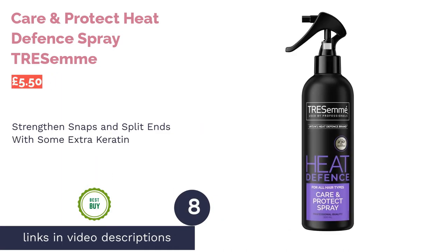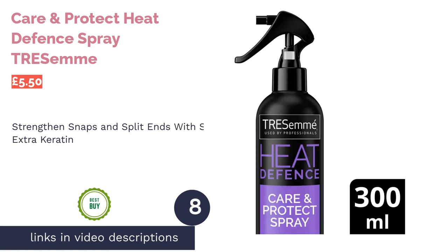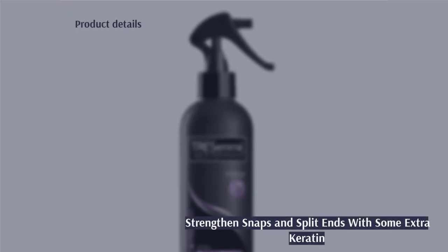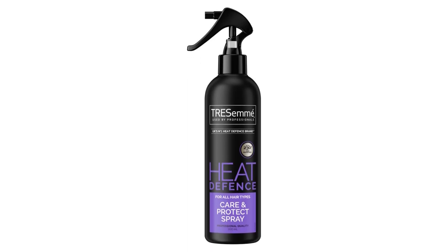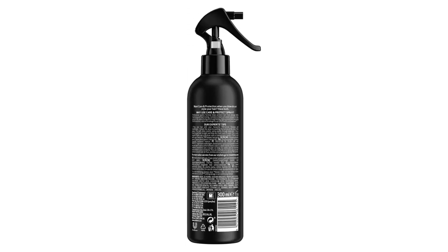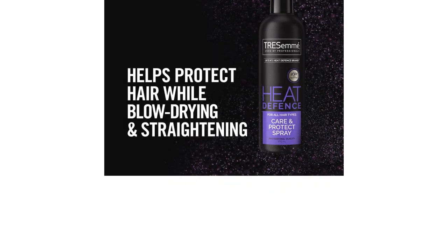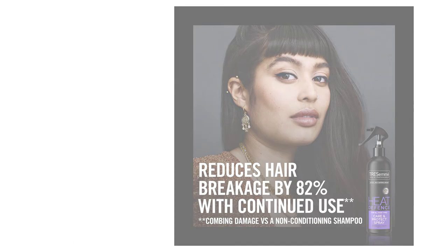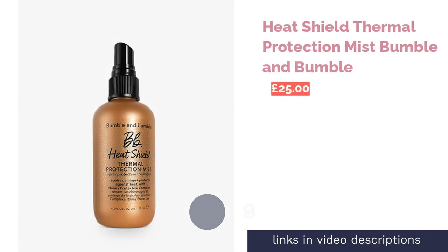The next product on our list is the TRESemmé Care and Protect Heat Defense Spray. Not only does this heat protection spray provide the obvious, but it also features a strong UV filter to prevent your hair from facing the harsh effects of the sun. According to a company-run study, this formula reduces breakage by up to 82 percent, which is ideal for brittle strands. It's pumped full of ingredients that boost hair growth such as keratin and amino acids, making it the best product on our list for dry hair — especially those with curly dry hair, which tends to suffer from split ends more frequently.